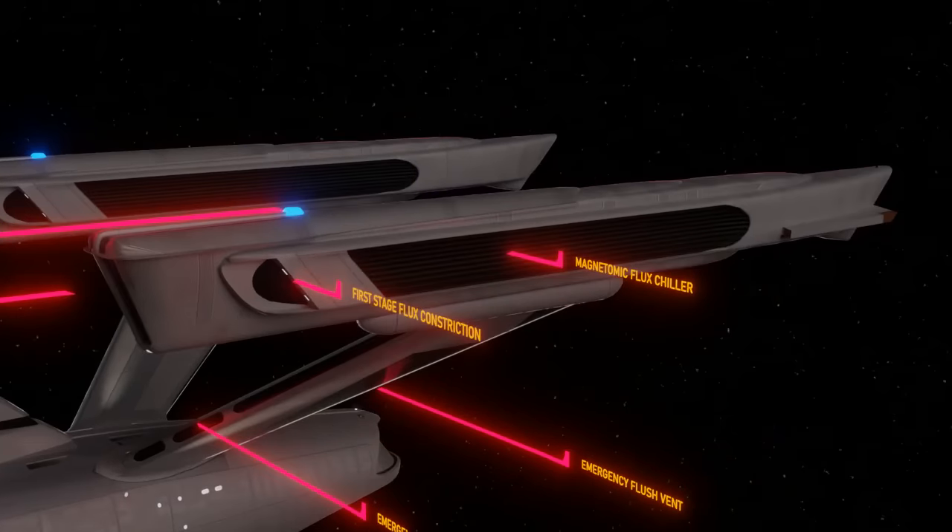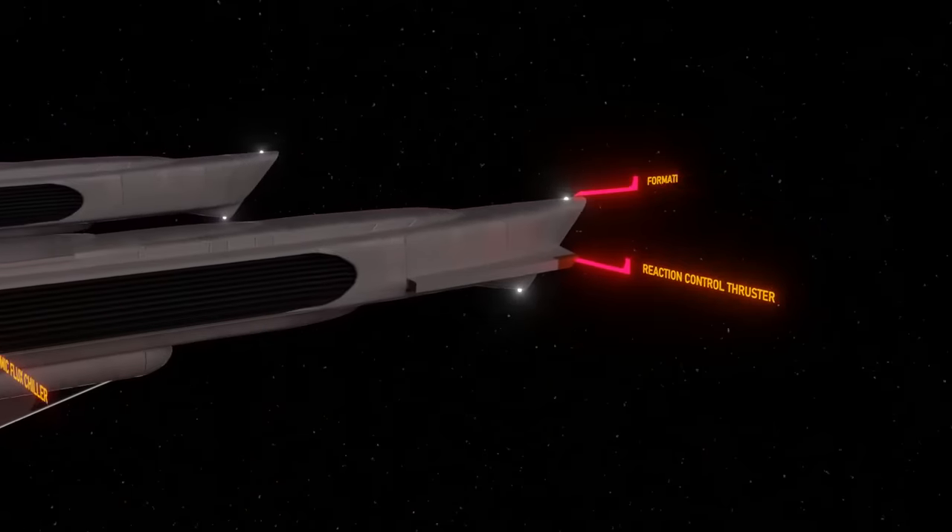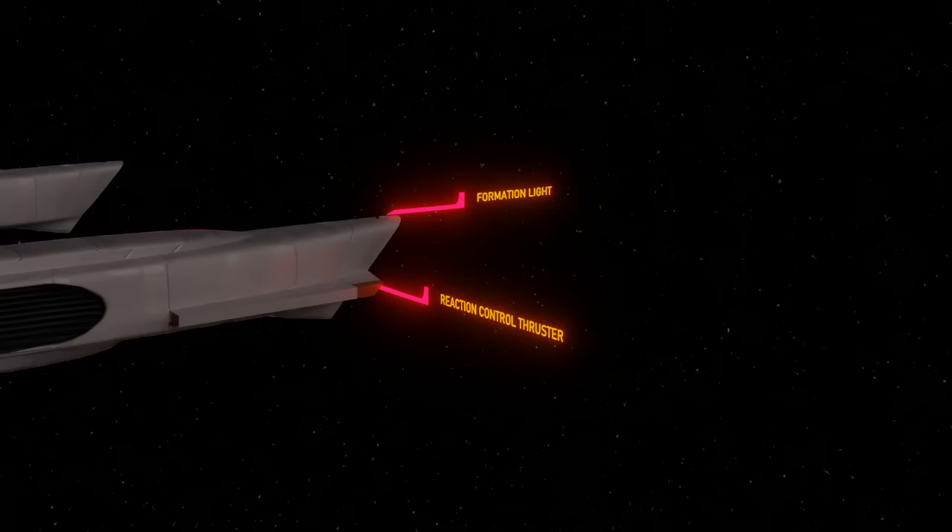Further down the nacelles are the large power stage magnetronic flux chillers. The outboard ones sometimes glow blue, but the inboard ones certainly glow blue when the ship has warp drive powered up. Emergency flush vents. These are certainly used to vent out excess heat or plasma if the warp drive is damaged, to avoid further damage. There is also a strategically placed reaction control thruster at the end of the nacelles, and formation lights here as well.